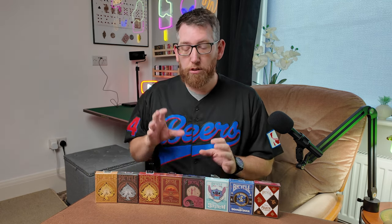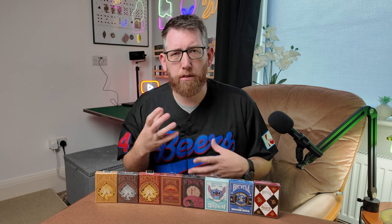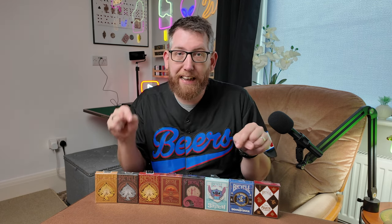So these are the new cards which Bicycle are going to be bringing out. Some of these may already be out — I've seen the Stitch ones and a few others on different websites like the Cardin. So if you're interested in grabbing some of those, head over to the Cardin and get them from there. Going to get some of these cracked open and do some reviews. If there's any in particular you'd like to see a review of, let me know in the comments and I'll try and do that one first.